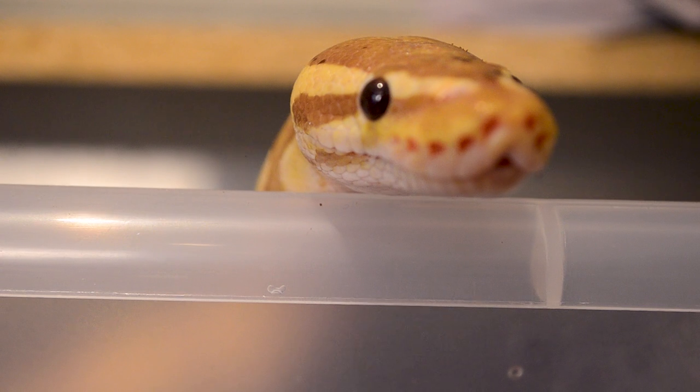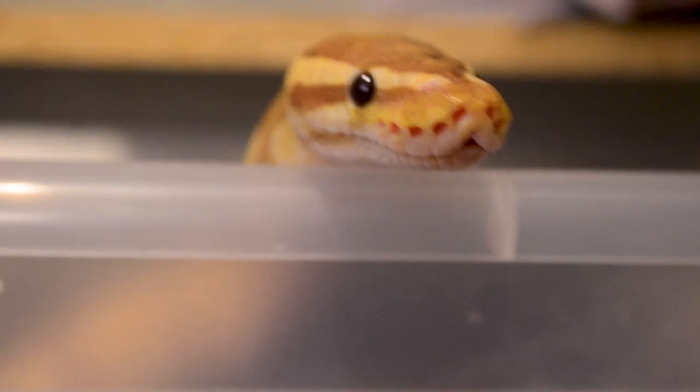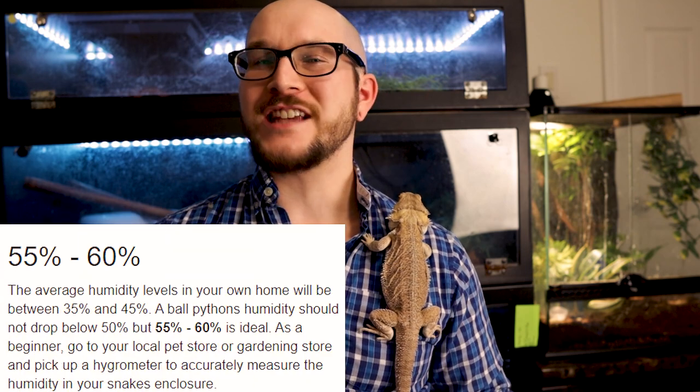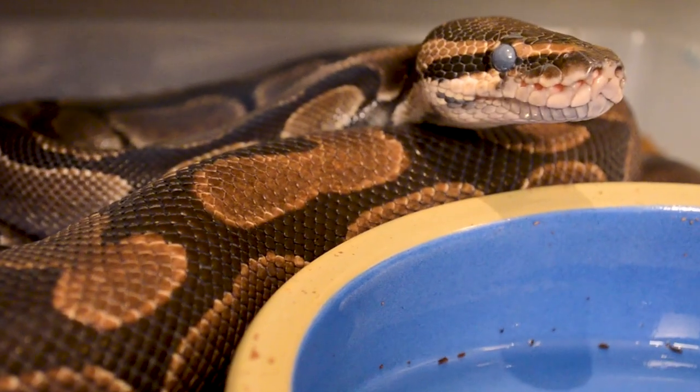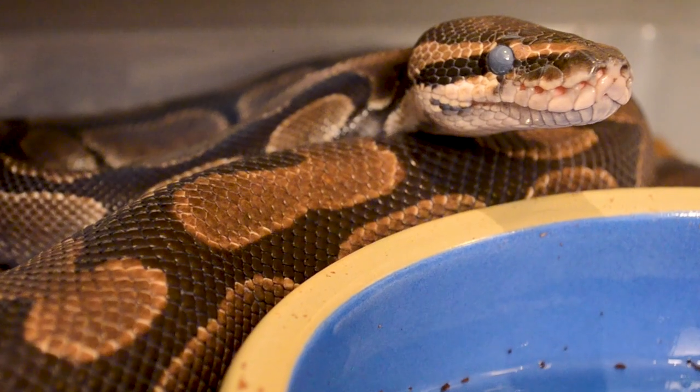Something like ball pythons on Aspen — I don't recommend this. Certain substrates are bad for certain animals. A ball python needs a more humid environment than Aspen can provide without molding. And honestly, I was guilty of this. I did keep ball pythons on Aspen for a short time when I first got them and clearly didn't do enough research, but I corrected this mistake immediately.